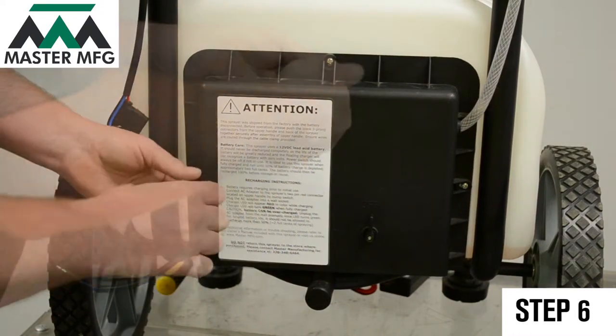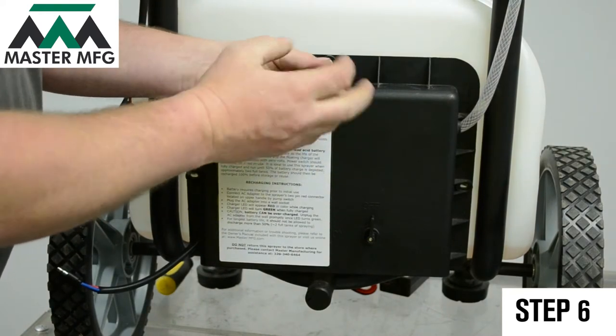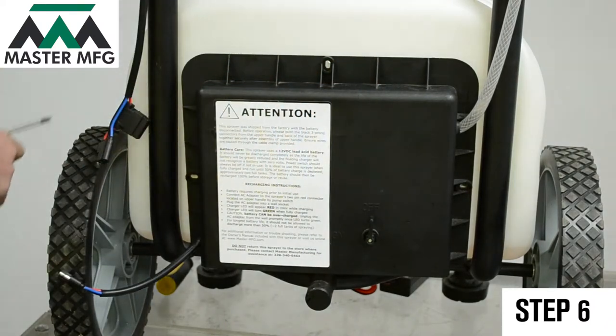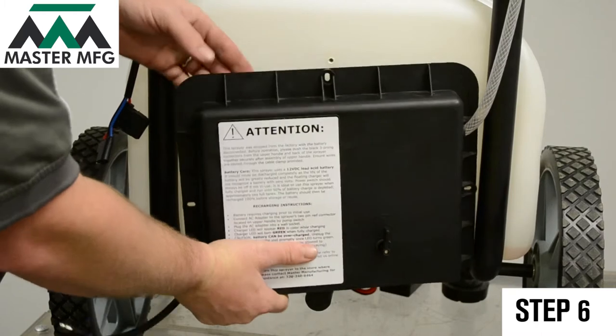Grab your Phillips screwdriver and proceed to unscrew the back panel of your master gardener. Open up the back panel and expose the battery by sliding the hose up and over.